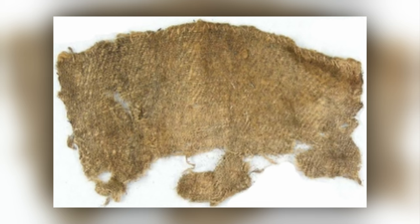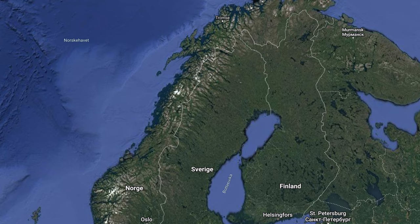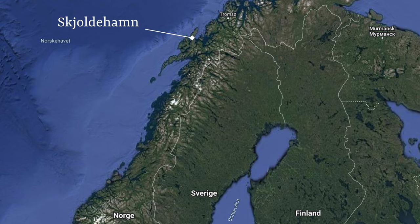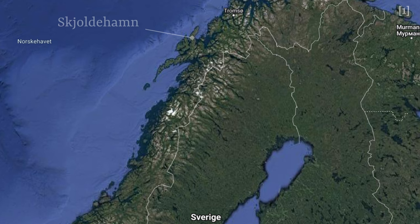Today I want to try to make a pair of socks based on sources from the socks found in Shollhamn. I've mentioned Shollhamn on this channel before — it is an archaeological site discovered in Shollhamn in the northern parts of Norway, dated to between 936 and 1023 AD, placing it square in the Viking Age.